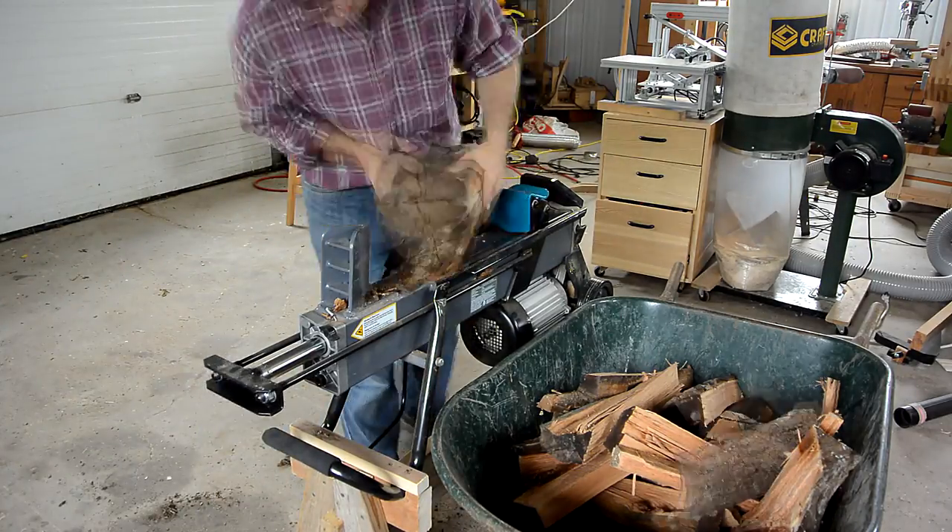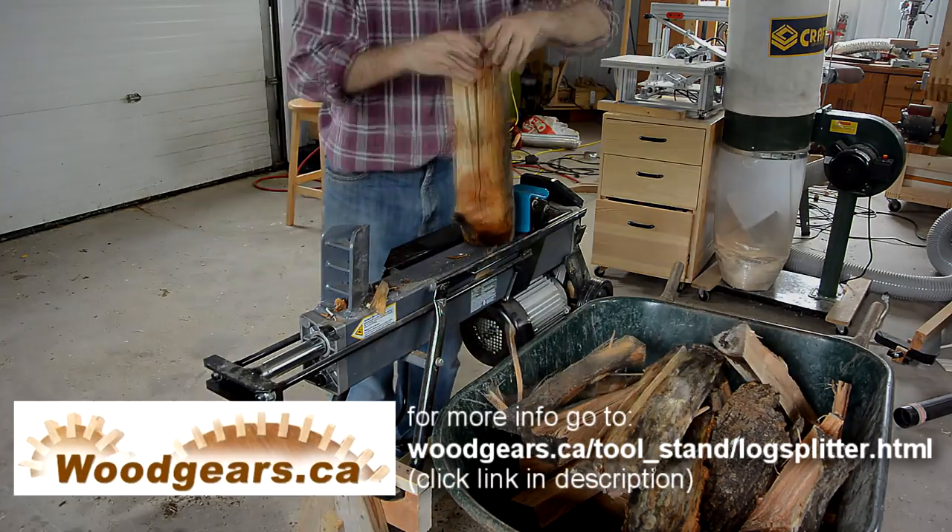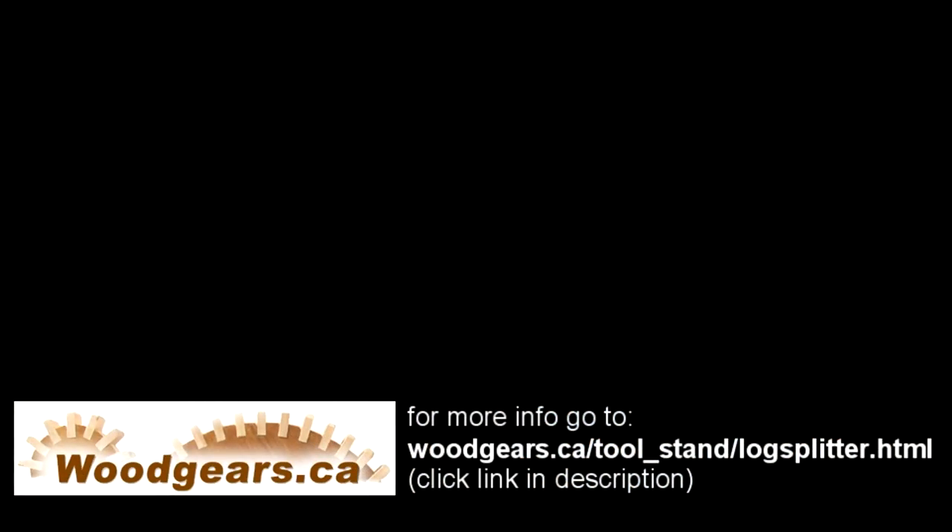It will run quieter, use less energy, and actually have more force that way. And there's a very nice piece — right, there's a nice piece of wood, just like that.